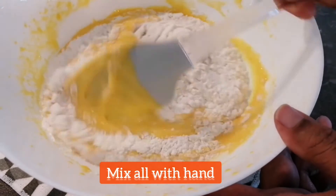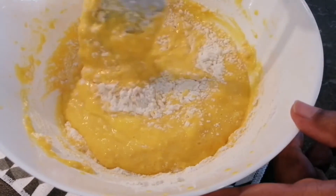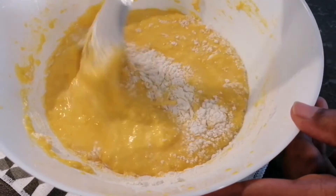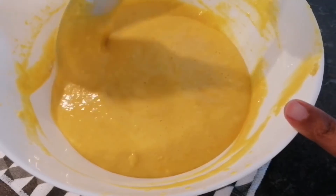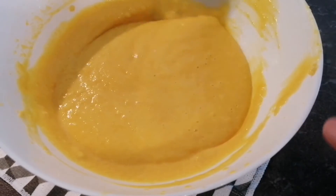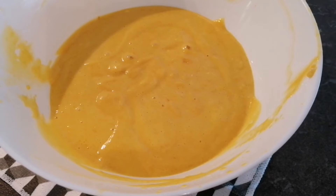Instead of the machine, now I will mix everything gently together by hand. The cake batter is almost ready — there are no lumps in it and it is looking absolutely creamy and perfect.